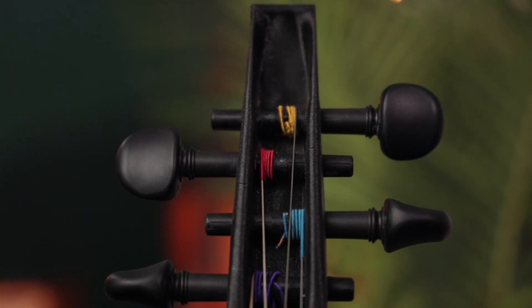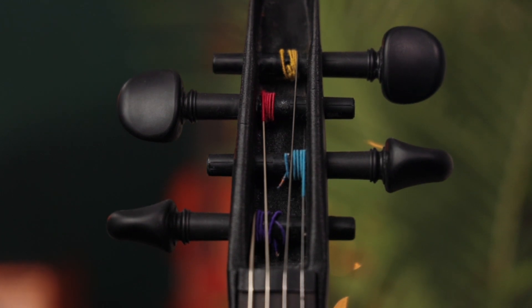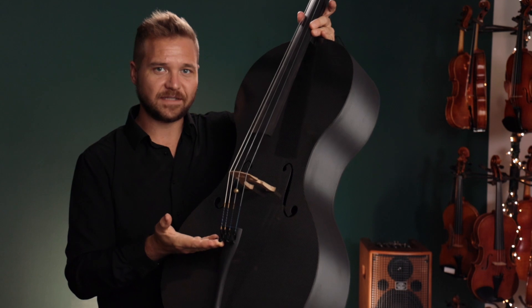The Wittner fine tuner geared pegs here make tuning a breeze and really eliminate the need for fine tuners, even though they are still included on the lightweight carbon fiber tailpiece.